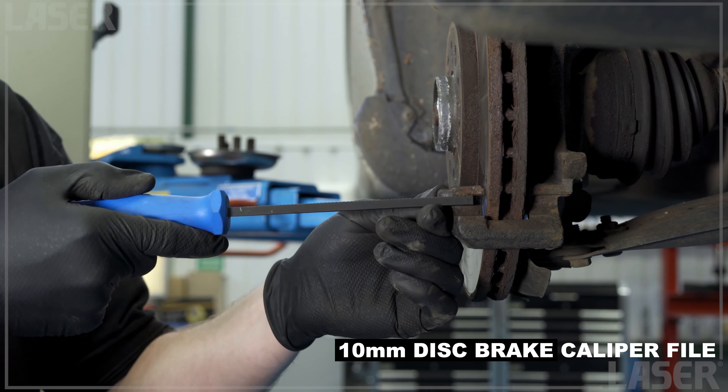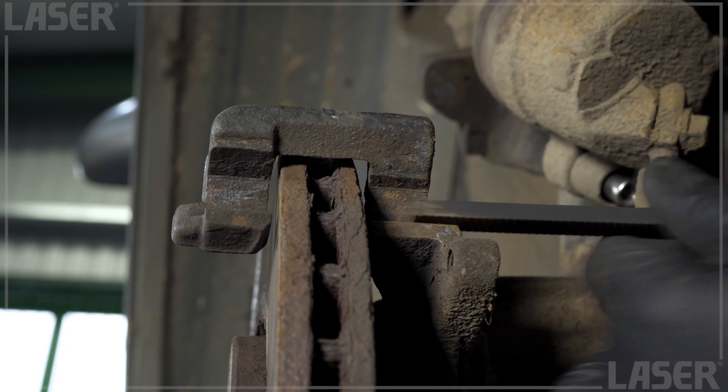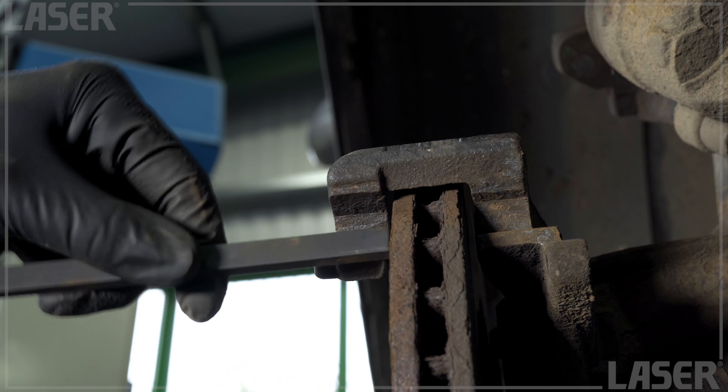Now on to the caliper carrier file. This narrow 10 millimeter wide file quickly removes corrosion and cleans up the caliper carrier areas, restoring free movement of the caliper.